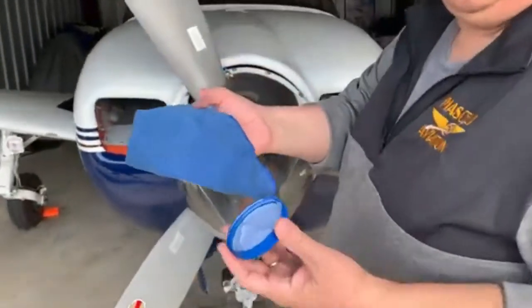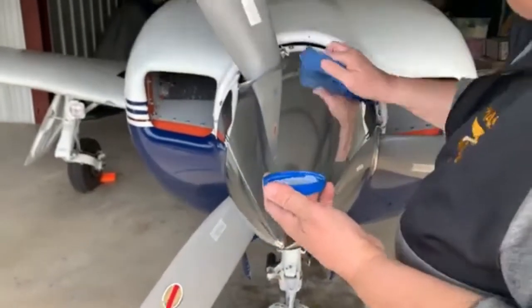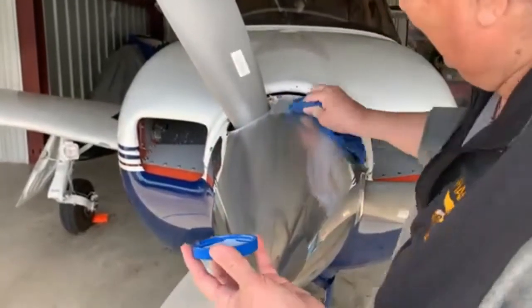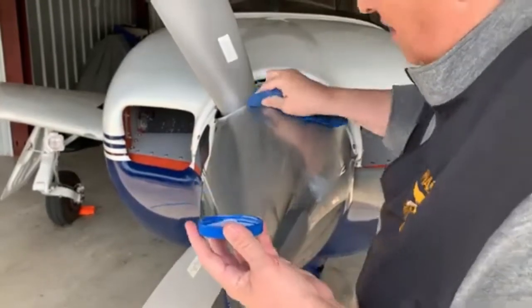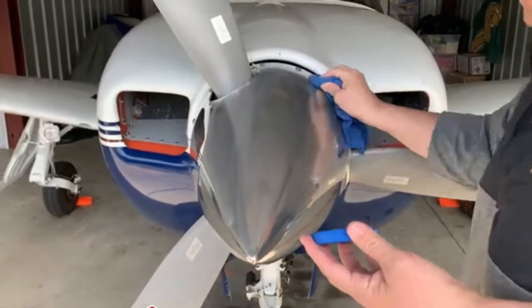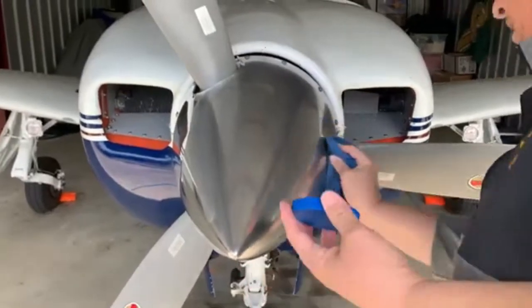Just get closer — that's the start. Let's see what this one does. Easy peasy. It's like doing your silver, babe — it really gets all that black crap off.